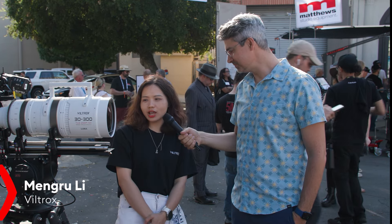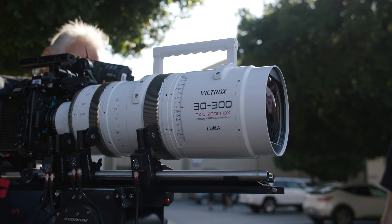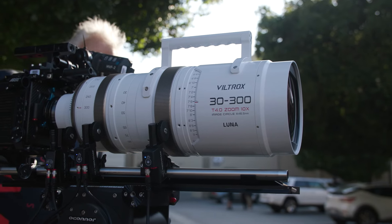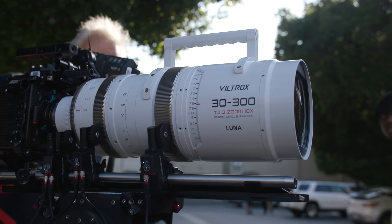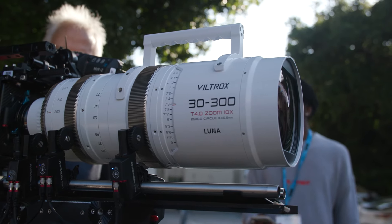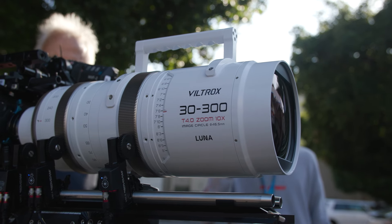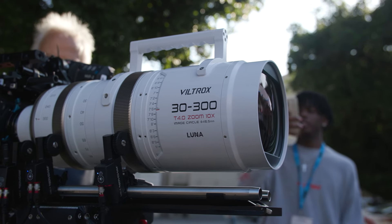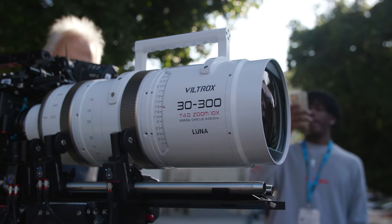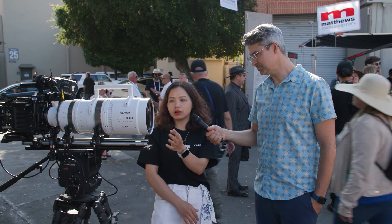This is Mandy from Viltrox, and today it's my pleasure to introduce our brand new 30-300 millimeter T4 zoom lens. It's a lens designed to push the boundaries of what is possible in cinematography. It's a full-frame lens, and it features a unique wide lens body which distinguishes it from some conventional lenses.